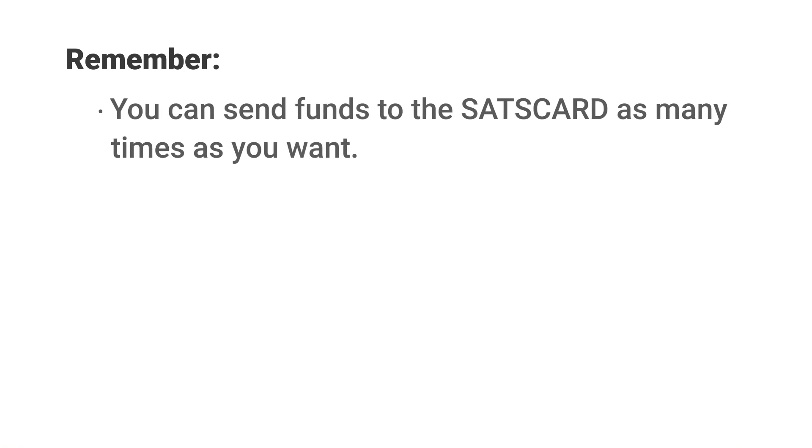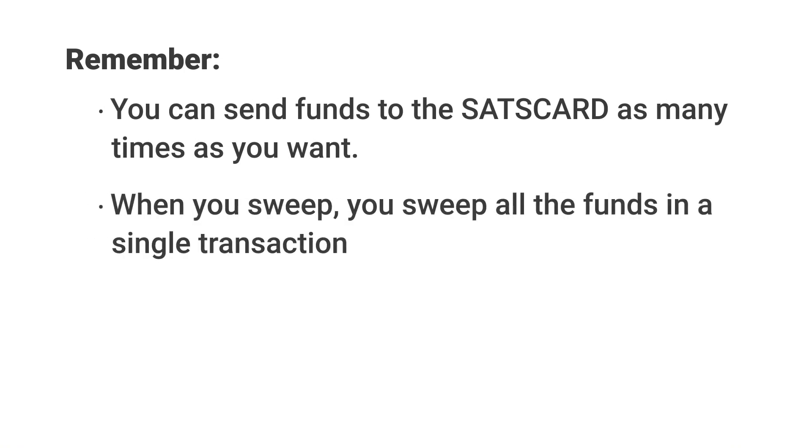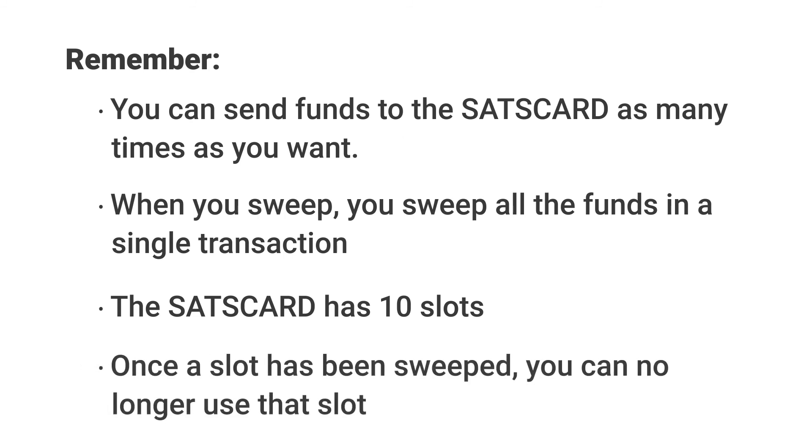Remember, you can send funds to the sats card as many times as you want, but when you sweep it, you sweep all the funds to a new address in a single transaction. The sats card has 10 slots you can use, so you can use it over and over again. Once a slot has been swept, you can no longer use that particular slot and the card automatically advances to the next slot for reloading.